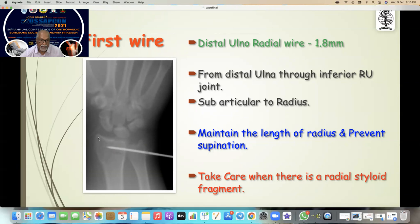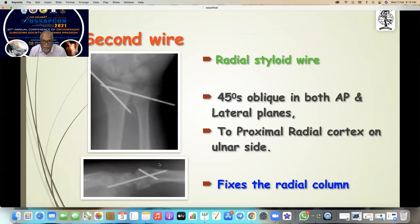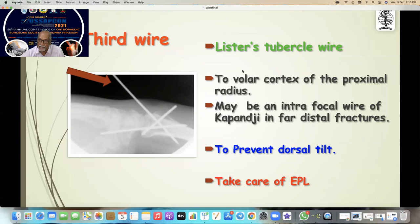Take care when there is a radial styloid fragment — this wire can push it off, so in that case put the radial styloid wire first. The second wire is 45 degrees oblique in both AP and lateral planes, proximal to the radial fracture onto the radial cortex on the ulnar side. That fixes the ulnar cortex — that is the AP view, and there is the lateral view.